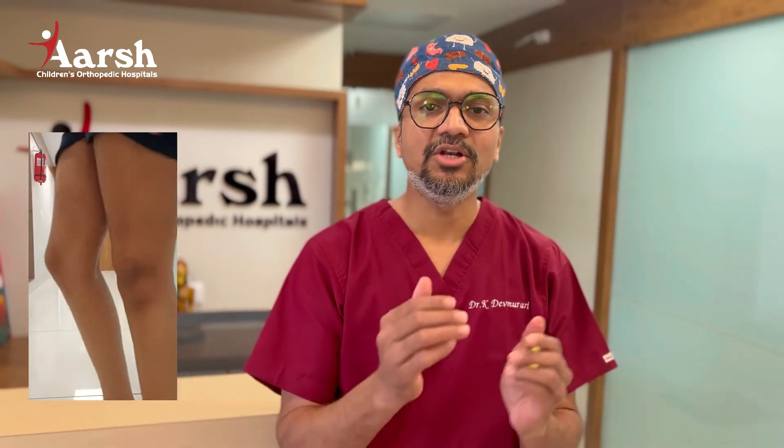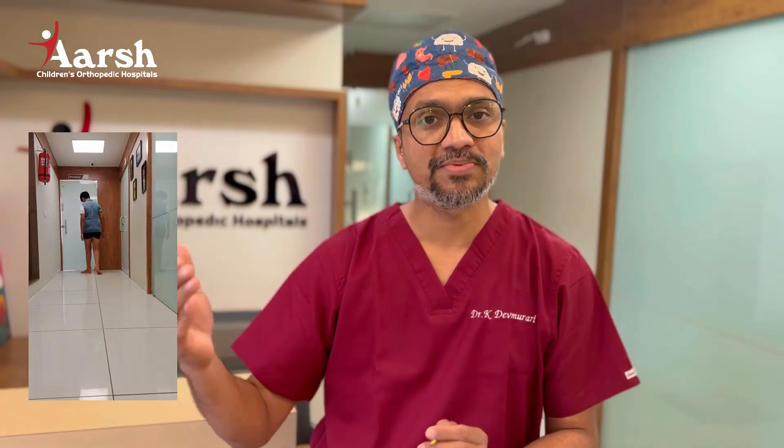So when should a parent be concerned about Knock Knees? When a child presents with Knock Knees below the age of 2 years, or it is present after the age of 6 years, that is the first warning sign. The second warning sign is whenever Knock Knees is associated with pain, a limp, or the child complains of difficulty in walking, running, and jumping. At that time we have to be concerned about Knock Knees deformity.